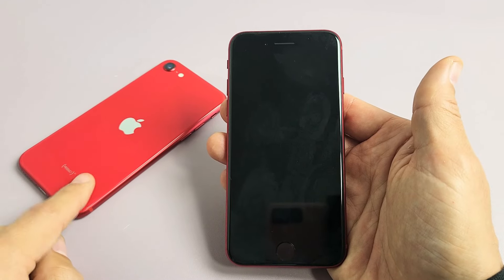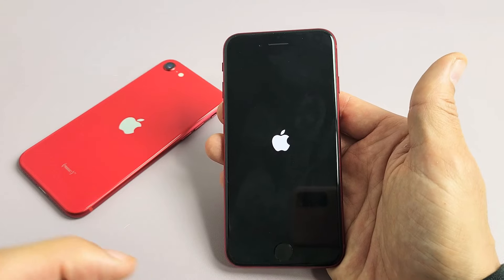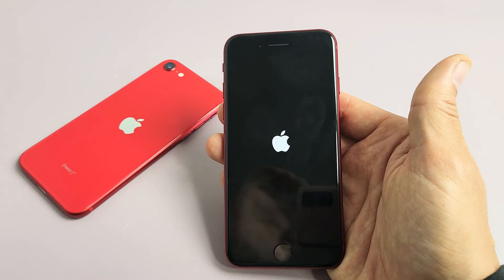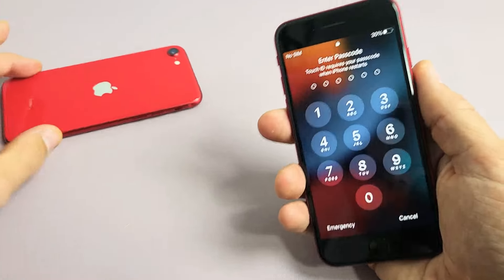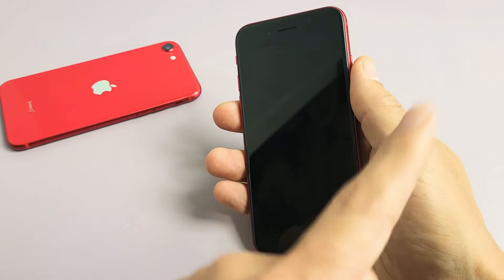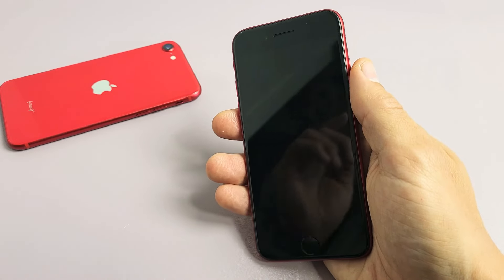So you have the iPhone SE first, second, or third generation, and you're stuck in a boot loop or it just keeps restarting over and over. I'm going to show you how to get you up and running. This phone is fixed, but let's pretend I'm stuck in a boot loop where I just keep seeing the Apple logo and turning off and turning back on and so on.